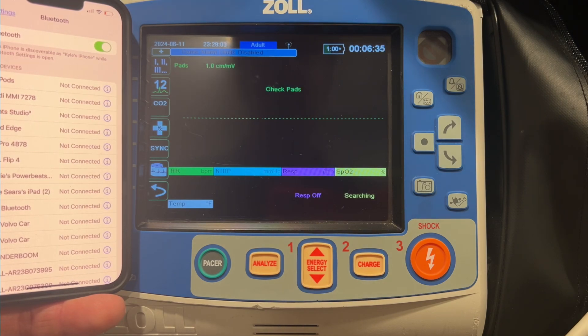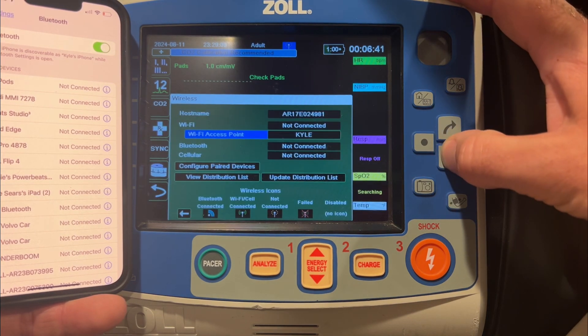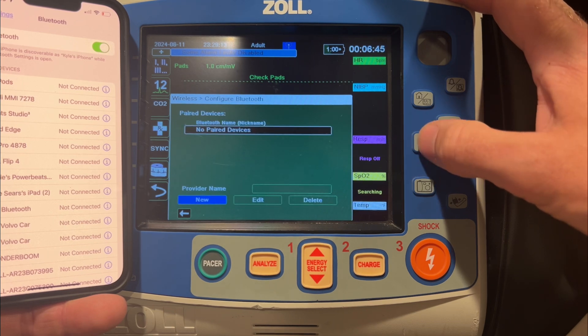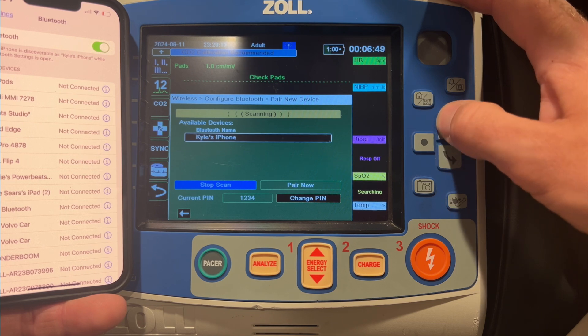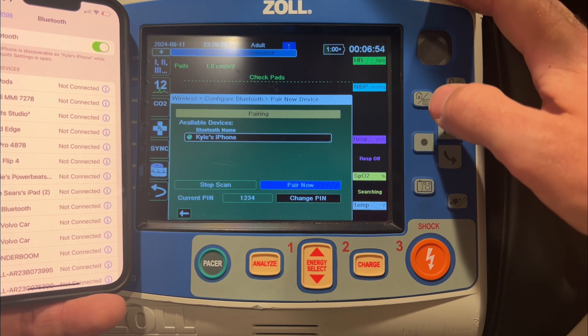It's really important that the monitor sees the phone or iPad. To do that, go up to the antenna and navigate down to where it says 'Configure Paired Devices.' Hit Enter, select New, and it's going to do a scan. Select your device — Kyle's iPhone in this case — hit Pair Now, and the pairing will take place.